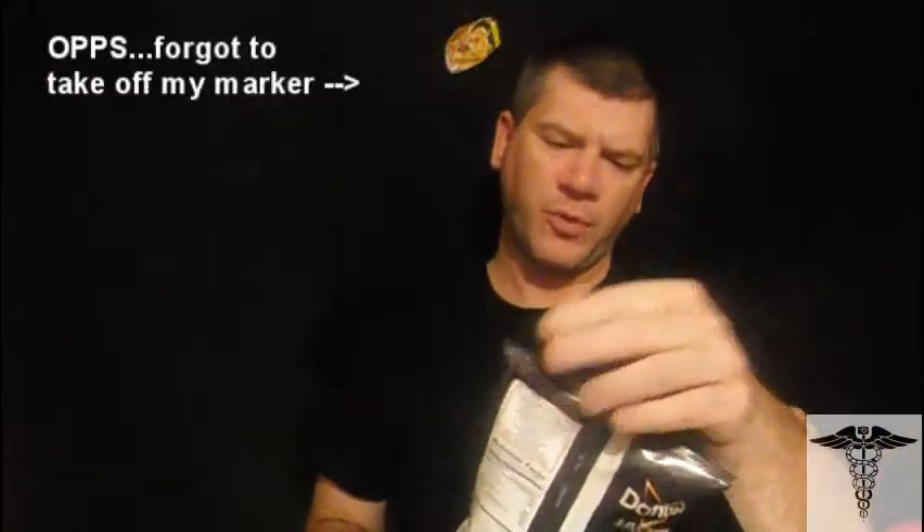I just saw this up at the convenience store. It says New Bowl of Flavor. So I was like, I haven't tried this one yet. So I bought it. I want to give it a shot, so you guys know in case you get it in your area or if you already have it in your area.